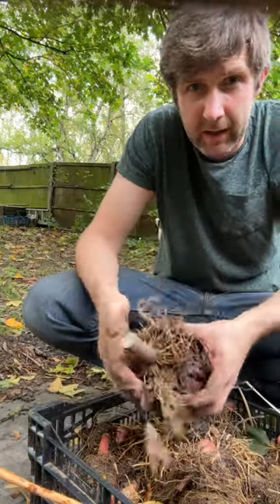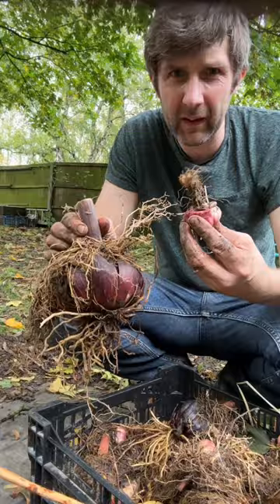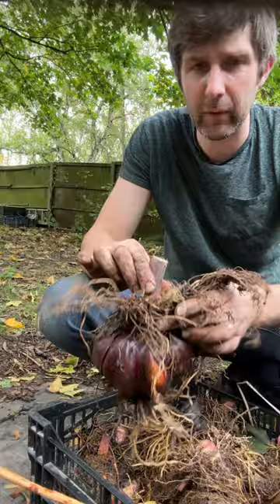Sorting out my lilies — this one's about three years old. See the size of that? You normally get them about that size, but they will bulk up. Lilies are interesting because they have all of these roots that grow out the top.